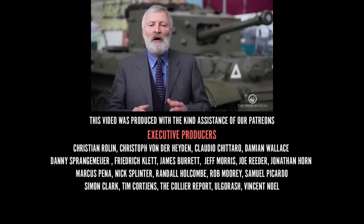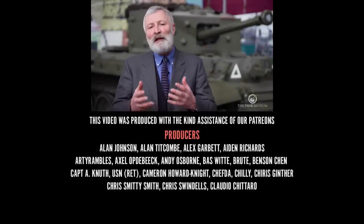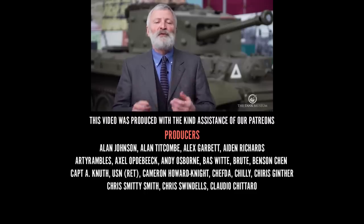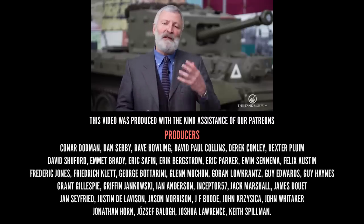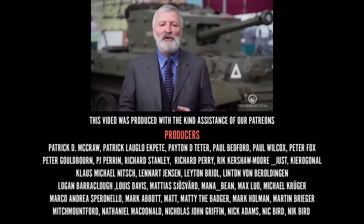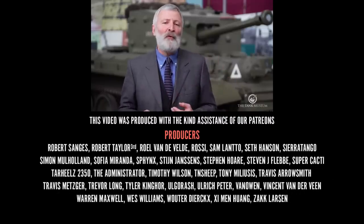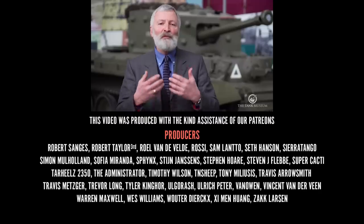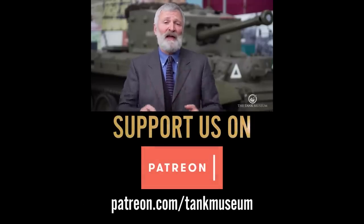In these difficult times, your support is really valued, so please do keep following us on social media, subscribe to our channel, and if you've got the opportunity, perhaps order something from our shop or join one of our schemes like Patreon or our Friends organisation. We'll try and keep going with giving you content to keep you informed and entertained.